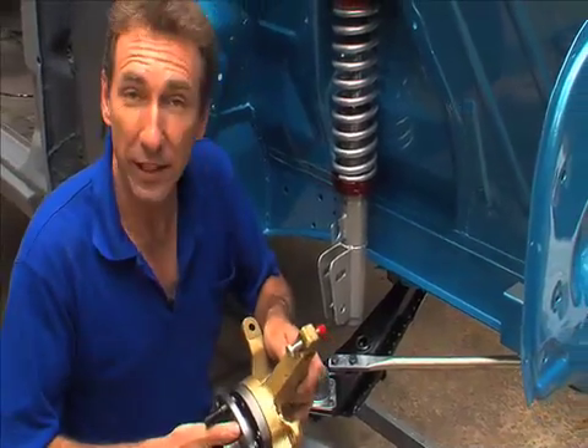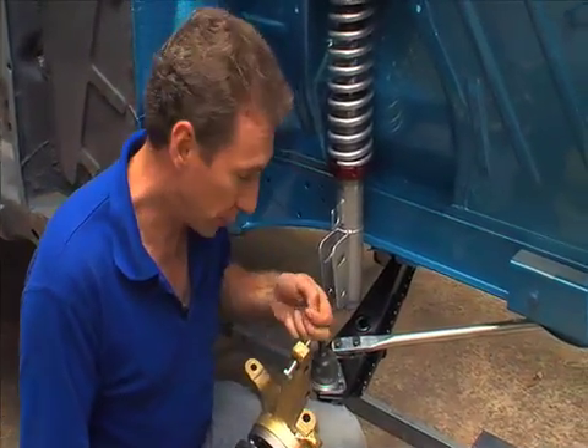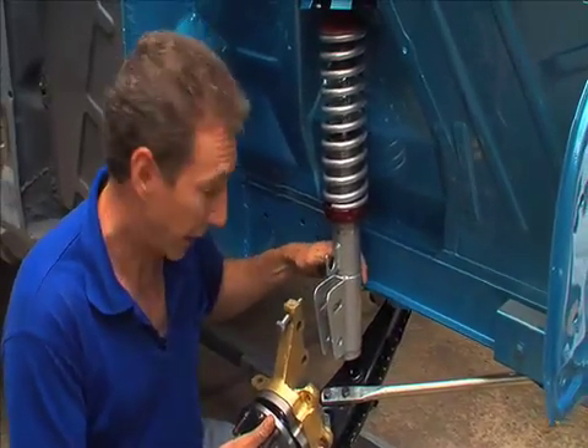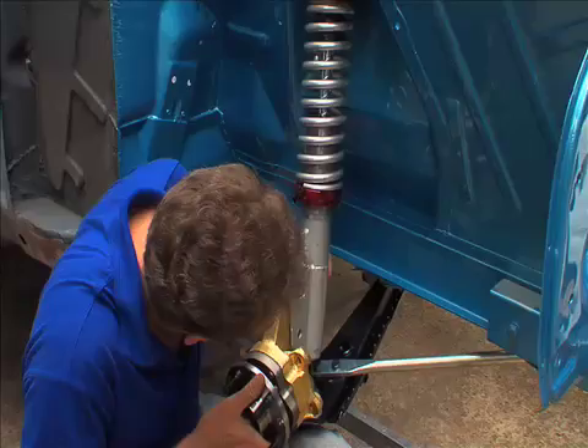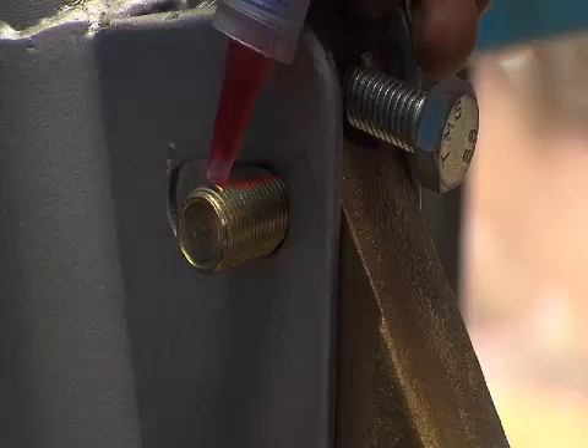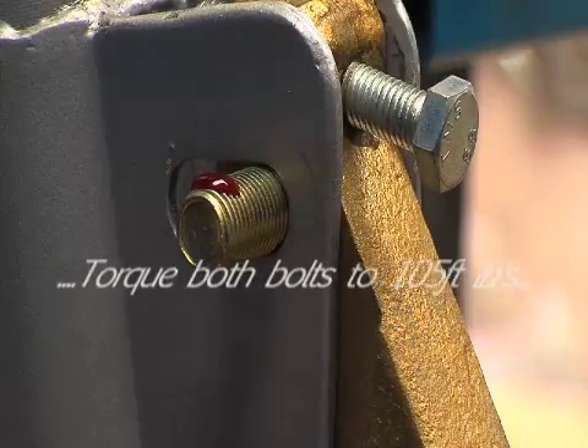Next, take the steering knuckle, remove the little red cap off the camber adjustment and then line up all the holes in the bottom of the strut leg. Once you've done this, that's the end of this part of the installation. You can now torque up all the nuts to their required settings.